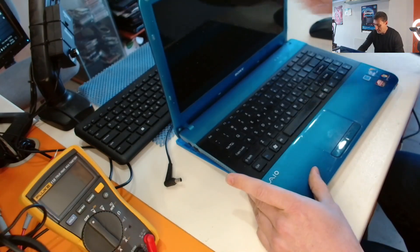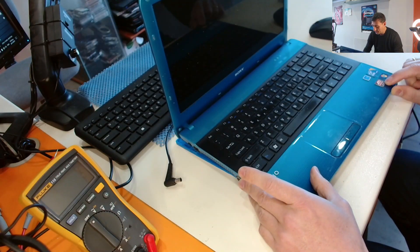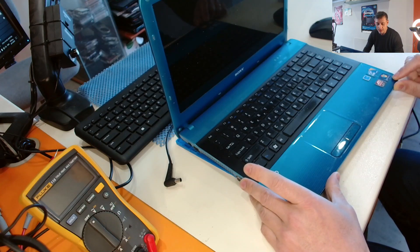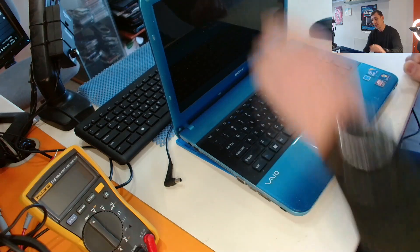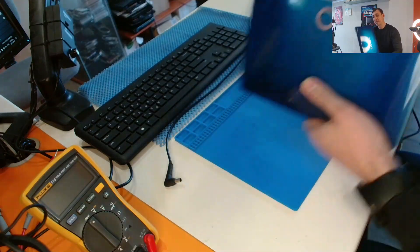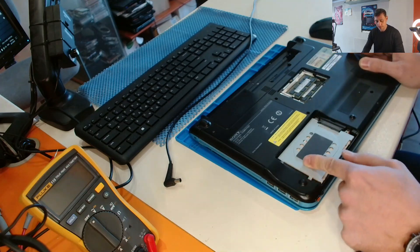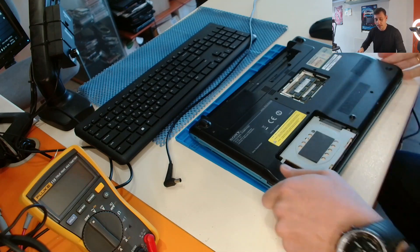This one has an ATI Radeon graphics card, Intel Core i3, Windows 7 — it's an old computer. Let's try to plug the disk and show you something. Okay, the disk is inside.